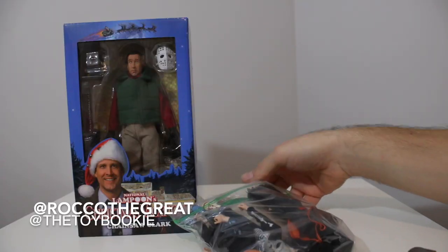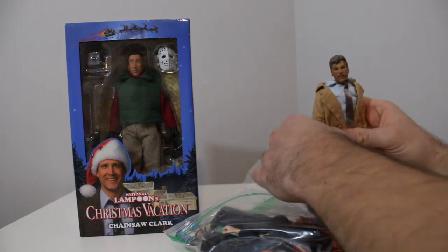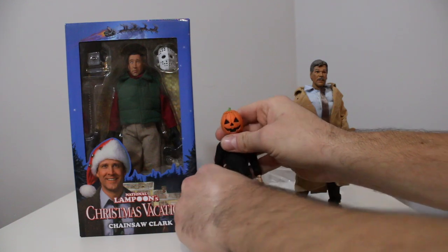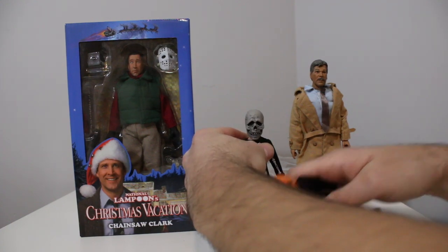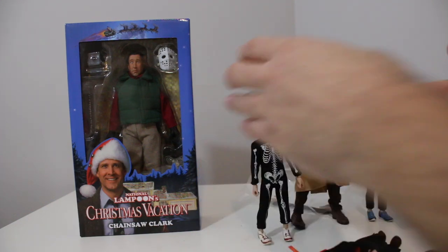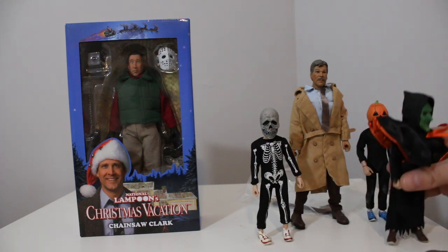Yo everybody, this is Rock with the Great, aka the Toy Bookie, and in today's video I'm going to be teaching you how to make your own custom Halloween 3 Tom Atkins figure to go with your Halloween 3 little trick-or-treaters. Halloween 3 is one of my favorite movies — not even just a Halloween movie — I really like that type of sci-fi, like Night of the Comet and Night of the Creeps. That's a genre I really enjoy, so Halloween 3 is one of my favorite movies.